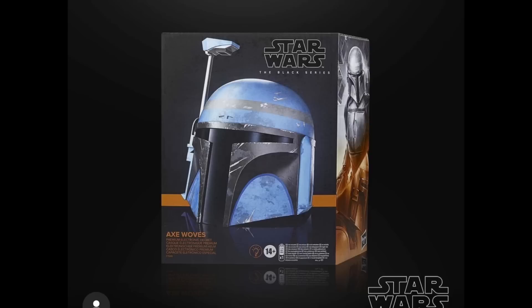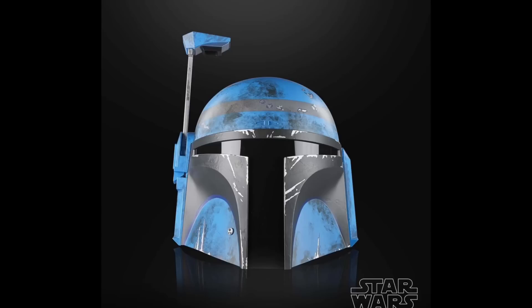Next up, we're going to go through this pretty quickly, but it is the Roleplay Helmet, which is the Axe Woves Helmet, and overall this one looks really cool. Not a whole lot to talk about — it's Axe Woves Helmet and it looks awesome. You can trust Black Series quality. I have a few of them, so if you do want an Axe Woves Helmet, this is the way to go.